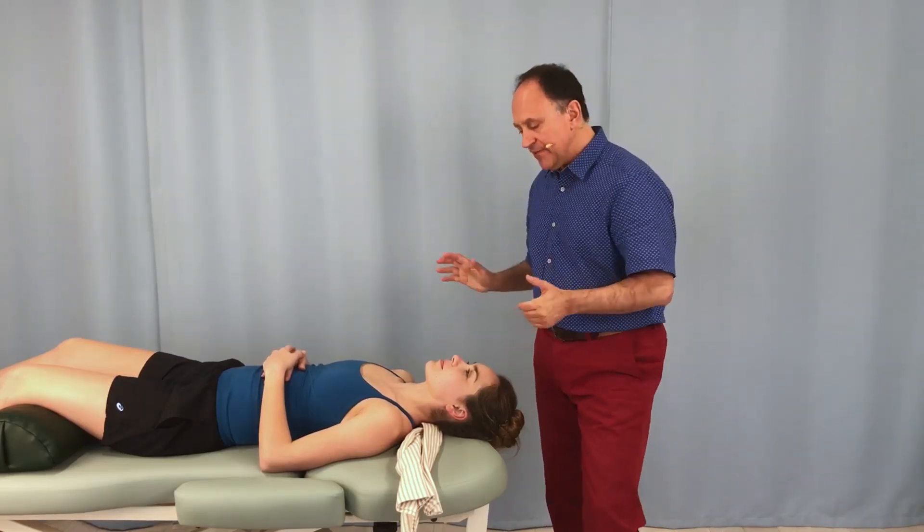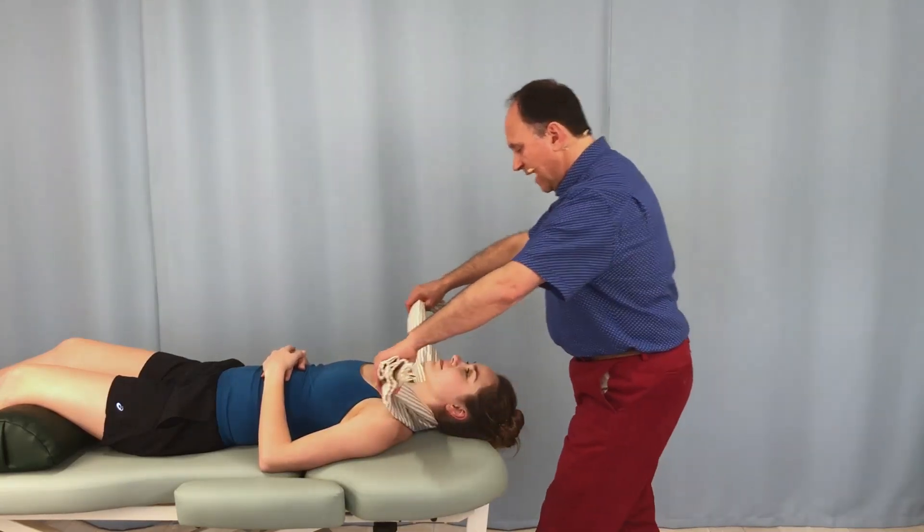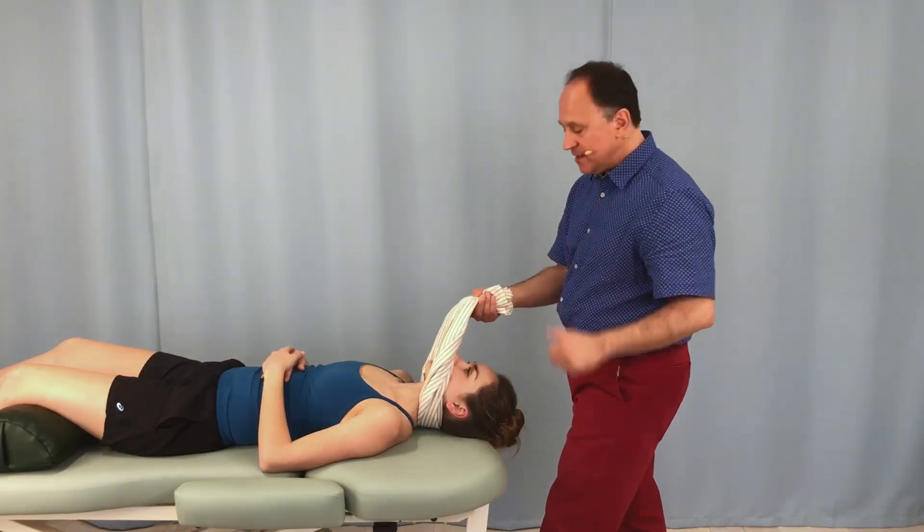But now for the variation. If the pillowcase or towel is long enough and I can grasp it with just one hand instead of two hands, then the other hand is free.